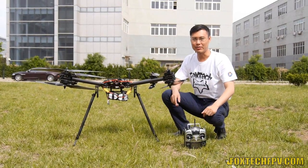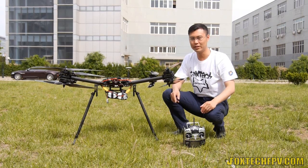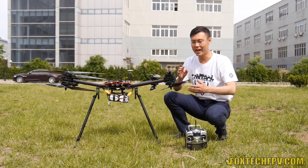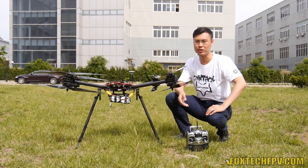Hi guys, Tzu from FoxTech. Today I'd like to show you something I found and I think it's truly interesting. I was testing a customer's D130 X8 configuration with DJI's A2 controller, of course the newest version.